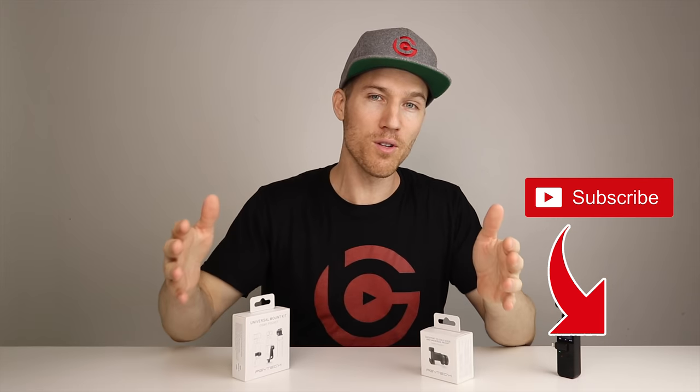I'm Breck Aramello with breckaramello.com. If you haven't done so, please subscribe to my channel so you can get more videos about how to fly your drone, how to use DJI equipment, and become a better content creator.